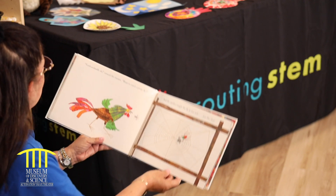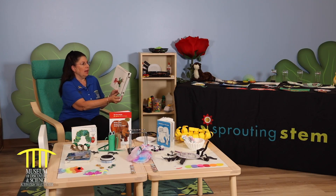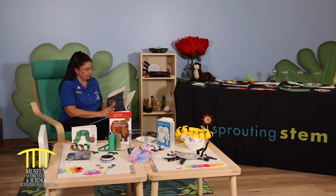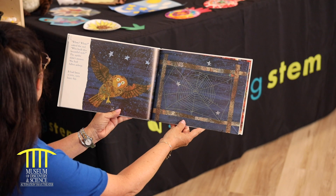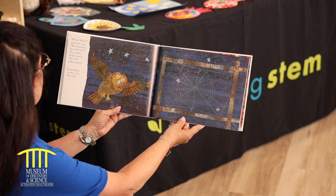Cock-a-doodle-doo! crowed the rooster. Want to catch a pesky fly? And the spider caught the fly in the web, just like that. Hoo! Hoo! asked the owl. Who built this beautiful web? The spider didn't answer. She fell asleep. It had been a very busy day.